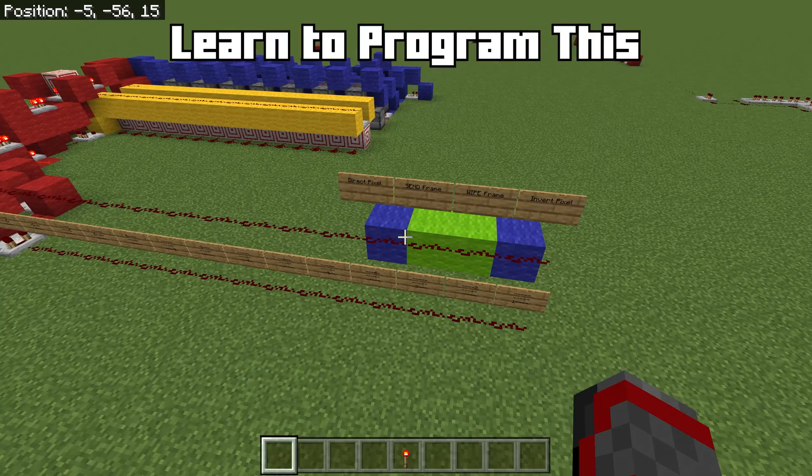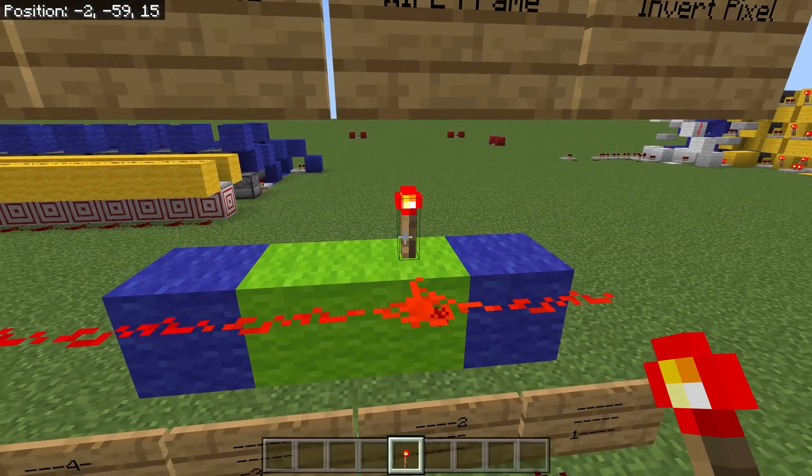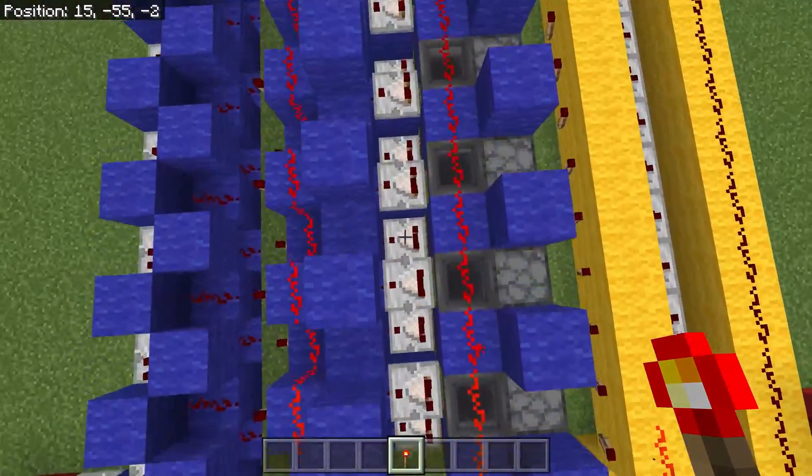So let's learn how to program the GPU. We'll begin by wiping the display so there is no image currently on it. If you come over to this buffer right here, you can see that all of these comparators are turned off.